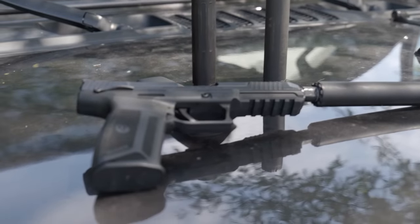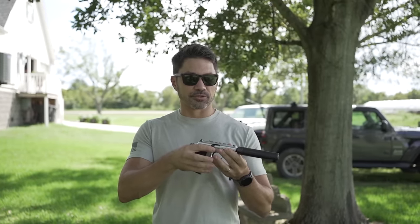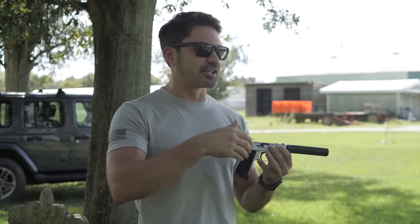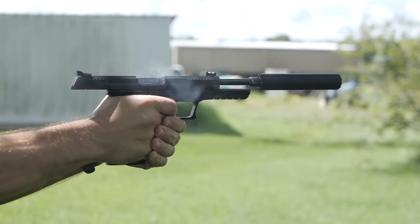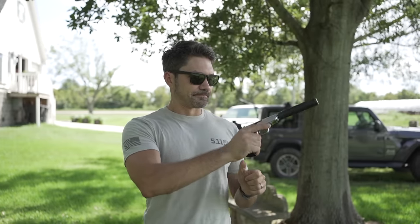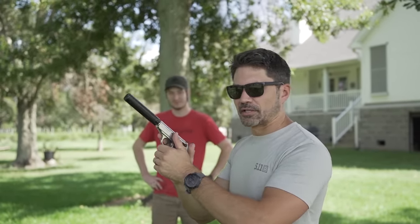A lot of people don't know that you can use many 22 cans with the 5.7. 22 cans are great on 22s — I've got the Walther PPK in 22, which is actually a really good 22 suppressor host. I've got the Dead Air Mask; we're going to shoot this first to see how it sounds, then I've got the Ruger 5.7 pistol loaded with 5.7. We'll shoot it with a suppressor and see what the differences are. Pretty quiet now.